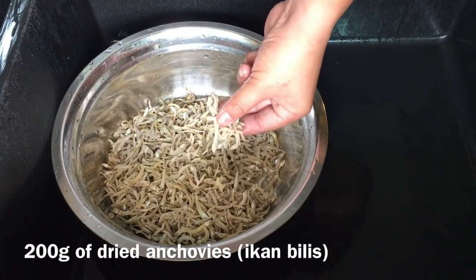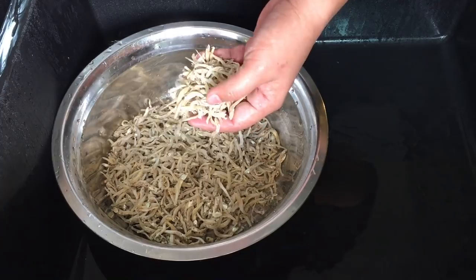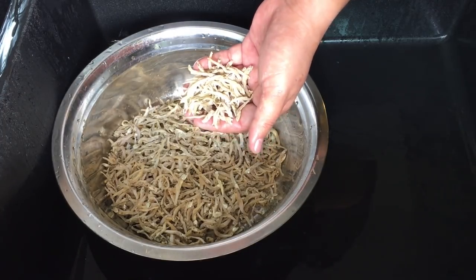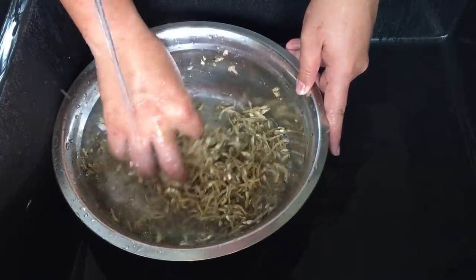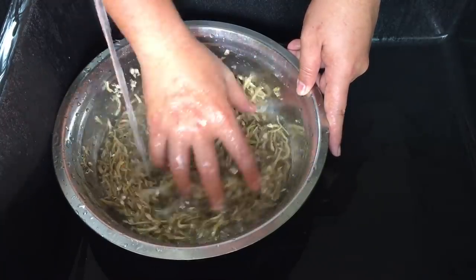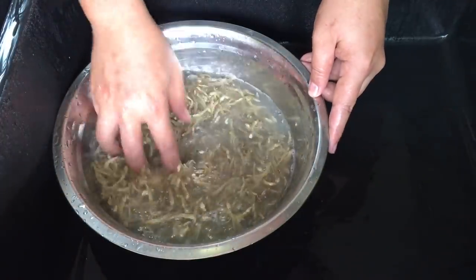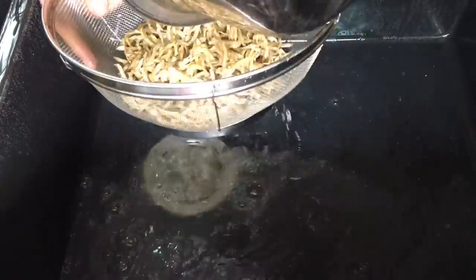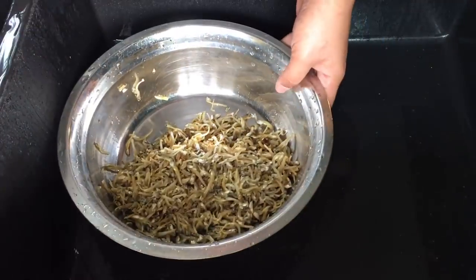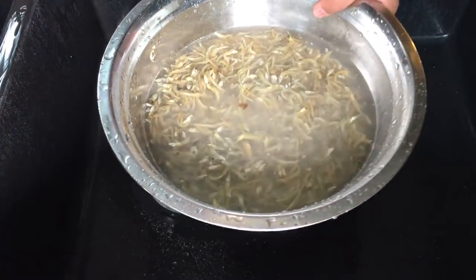We have 200 grams of dried anchovies. I'm going to rinse them off because when they make it, the anchovies are spread out in the sun and dust and flies might be all over them, so we need to wash them before we cook them. For making stock, you do not have to get the big or boneless anchovies because we are just going to extract the flavor out for the soup. We need the flavor to be within the anchovies.